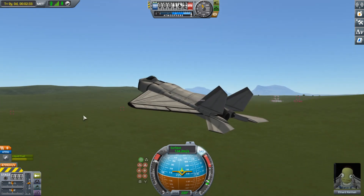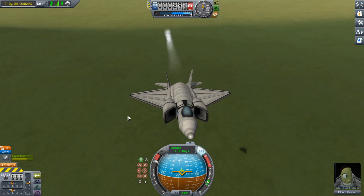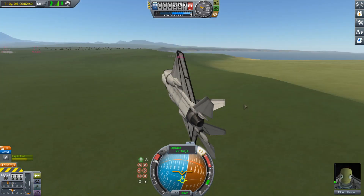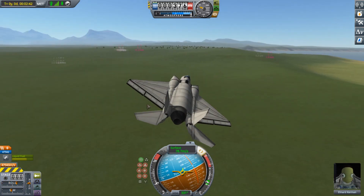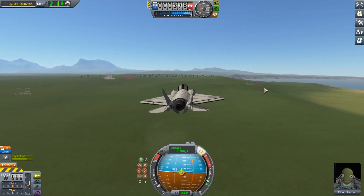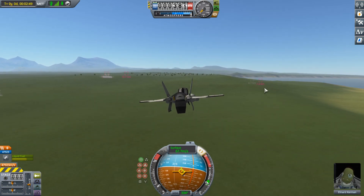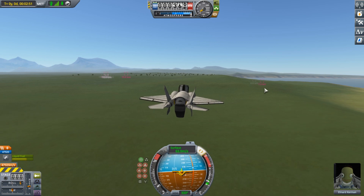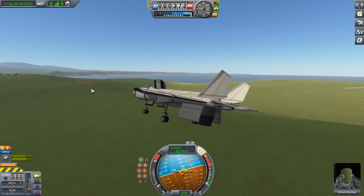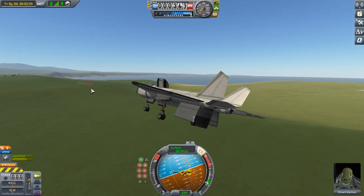Yeah, I didn't expect to manage to do this, honestly. I'm also not sure what's going to happen when I try to transition in flight — I've never tested this particular system for landing. I have to admit I'm a little concerned about it for landing.